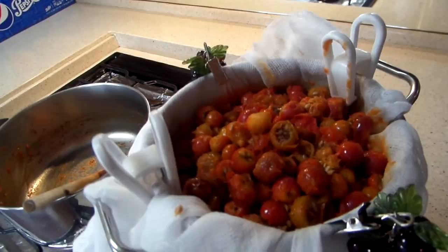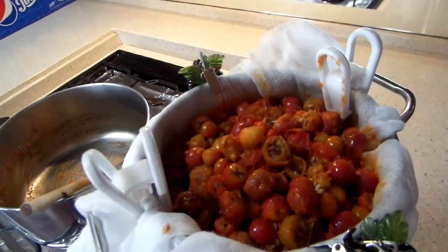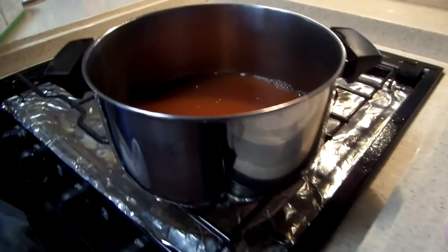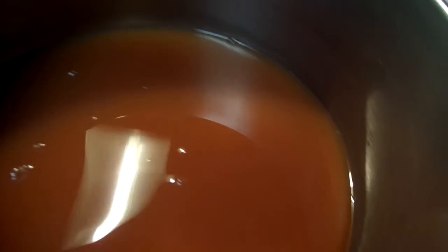If you don't have three cups of juice from the rosehips, you can add water to bring it up to three cups. I got two and three quarters cups of juice, so I added a quarter cup of water to it. It almost looks like tomato juice — even kind of smells like tomatoes. But after all that, this is all I got.